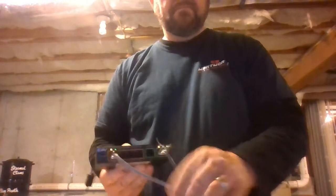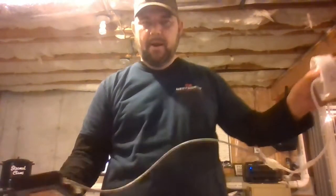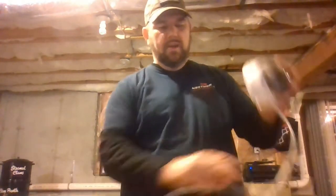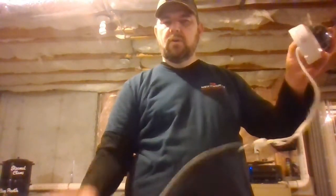So once the camera is hooked up, it's getting power. We've connected our Cat 5 or 6 cable from the camera to the switch.